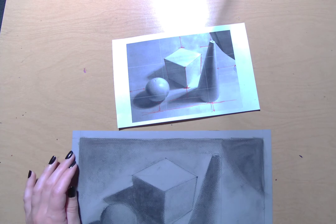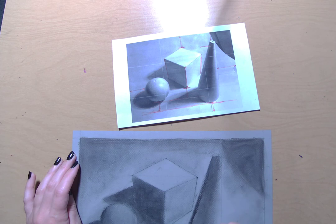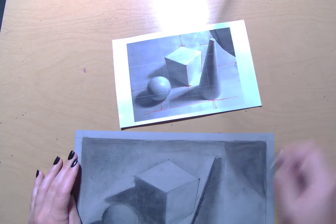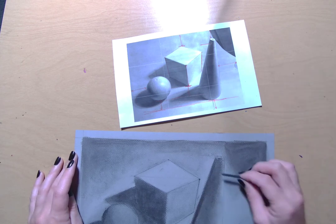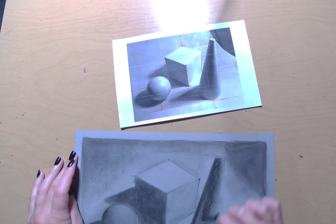I'm almost happy with where this is — I just want to add a little tiny bit more. I'm going to darken up the side of my cone a little bit, because look at how dark that side is compared to the negative space in the background. We want that negative space to stand out, get that value contrast that we're looking for — making it really striking and dramatic.